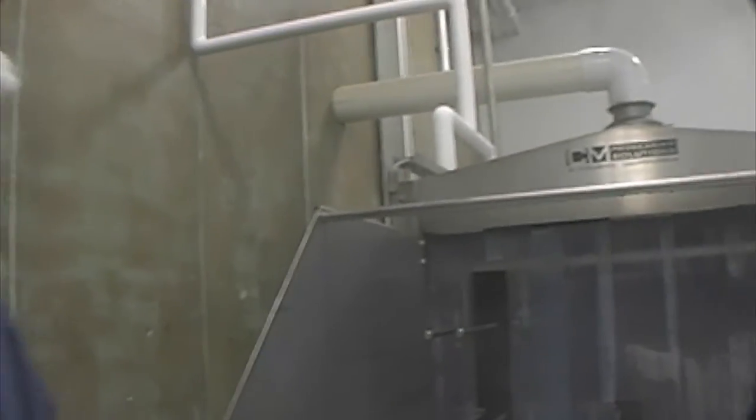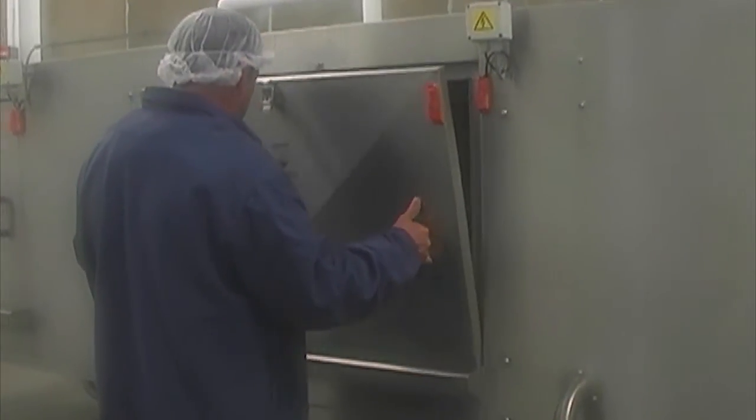Finally, the trays are delivered to the unload section where they are manually unloaded and stacked. The T600 is supplied with many standard features.